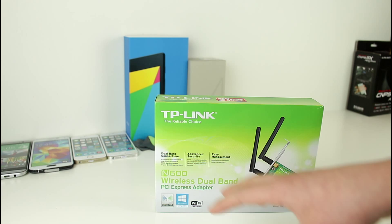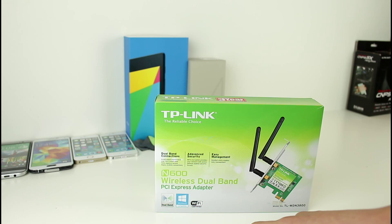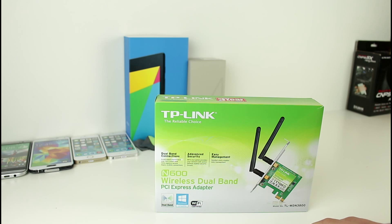So that was just a quick look at the TP-Link N600 wireless dual band PCI Express adapter. They also offer a three-year warranty with this product, so I highly recommend it. If you'd like to check it out, please click the relevant links in the description below. Thank you so much for watching, and I'll catch all of you in the next one.